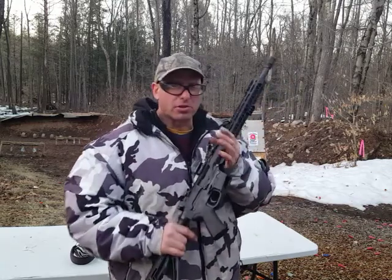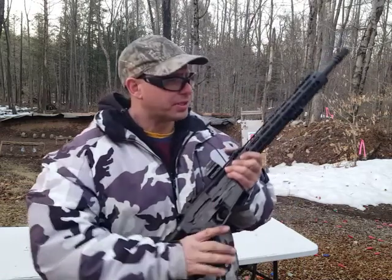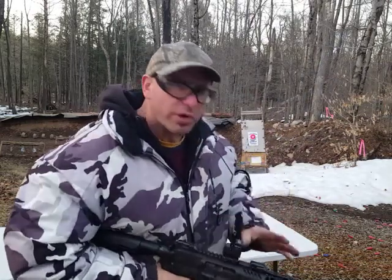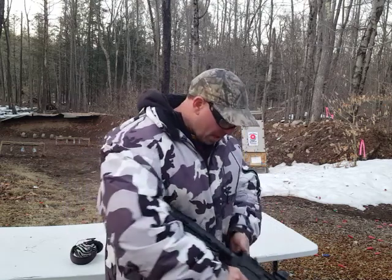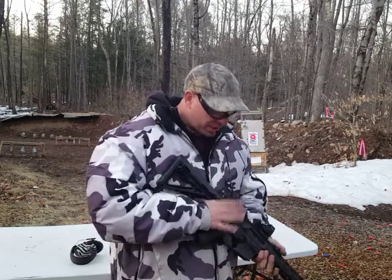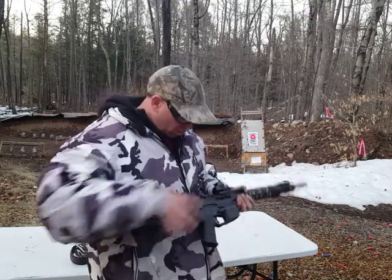On this rifle, it's got about 13,000 rounds on it. I've already changed the trigger group on this gun, so it's got a fairly new trigger group in it. I thought it was kind of strange I'd be having this problem. And like I said, I had recently cleaned this gun, so I said let's take a closer look. I took the gun apart and removed the trigger group.